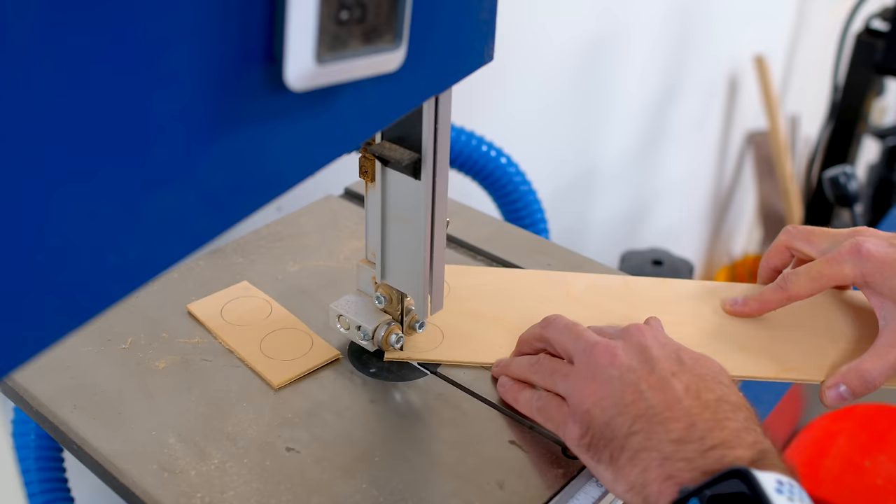Now it is time for my favorite one, which is the mitered spline. That takes a special jig that rides along our table saw fence. So let's go make that jig. It's going to come together pretty quick — it's pretty simple and doesn't need to be crazy precise.